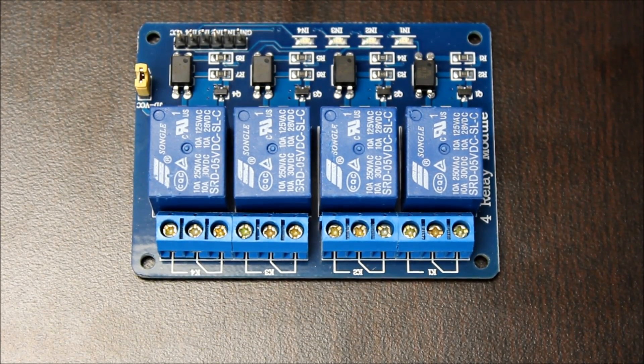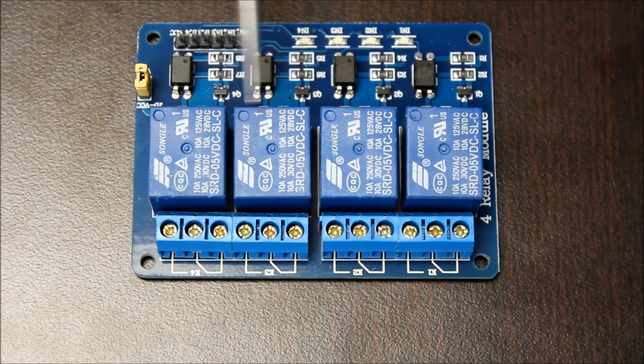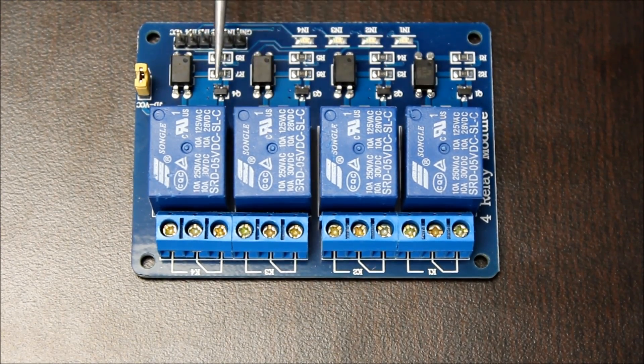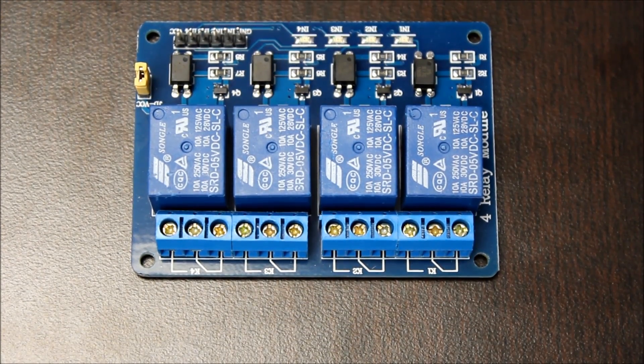When you choose a 5-volt supply, you need to be mindful of how much power it can provide. These relays are powered by a small electromagnet that pulls about 70 milliamps. If you're using the big relay board with 8 channels and all of the channels are active at once, that will be pulling over half an amp. You need to ensure that your 5-volt supply can handle this much power. Most 5-volt supplies from microcontrollers cannot.